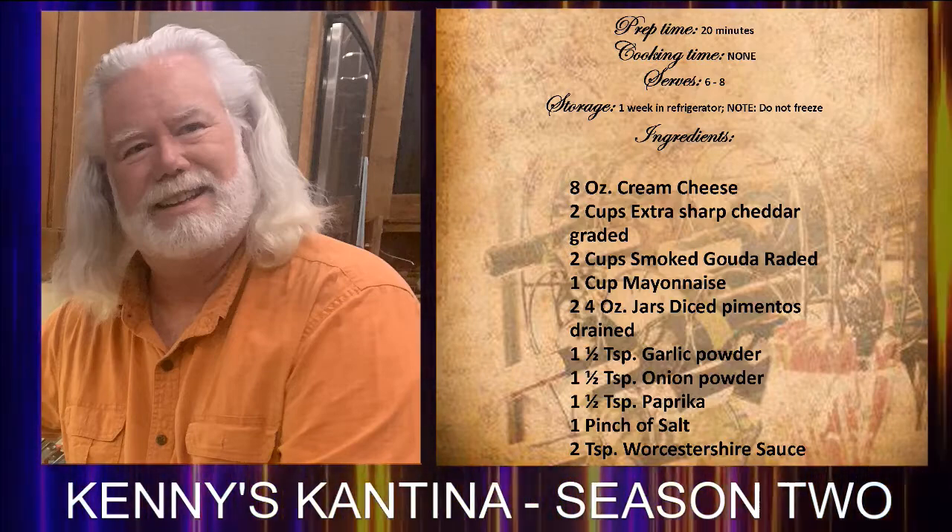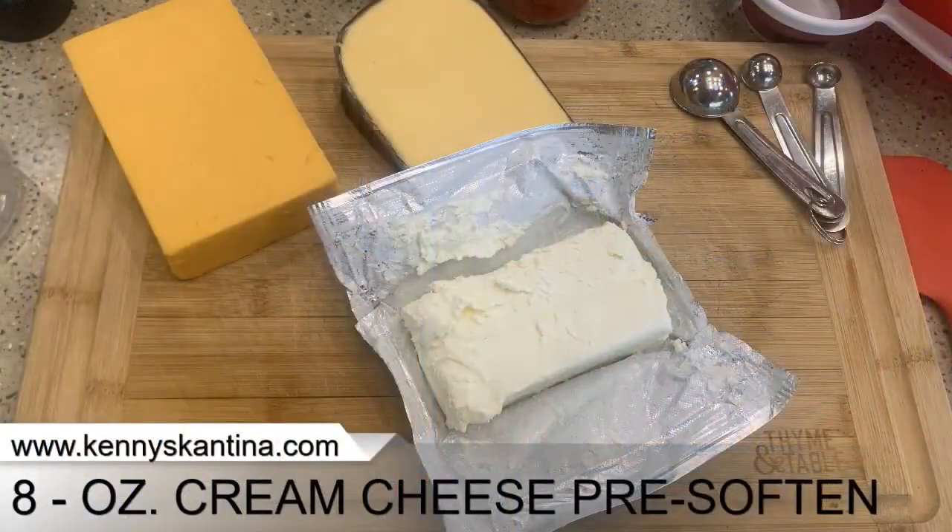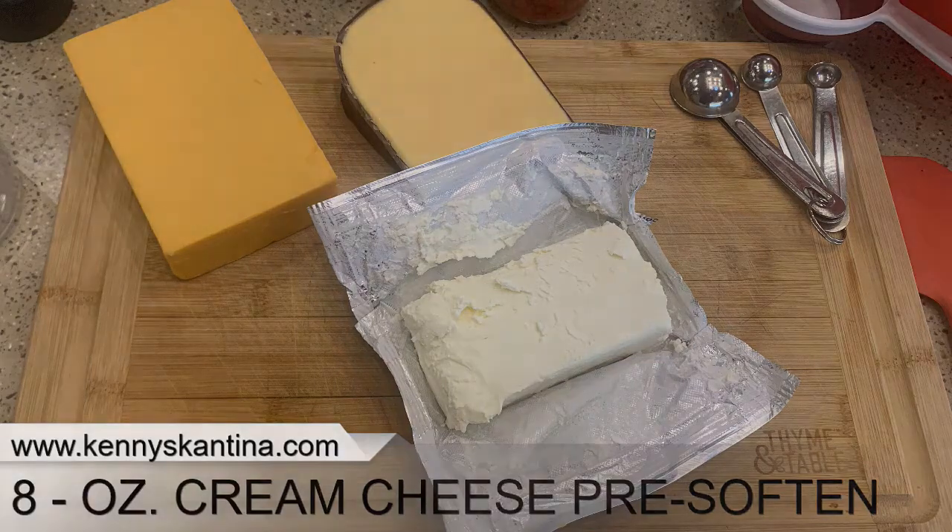Also one and a half teaspoons of paprika, a pinch of salt, and two teaspoons of Worcestershire sauce. For preparation, first off you want to start by softening your cream cheese — this will make mixing the other ingredients easier. I've had my cream cheese out softening for about an hour, and I'm going to put that into my mixing bowl.